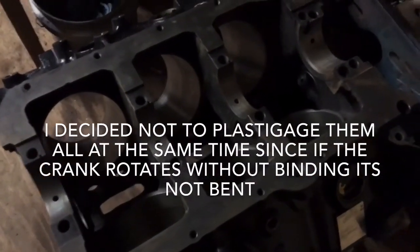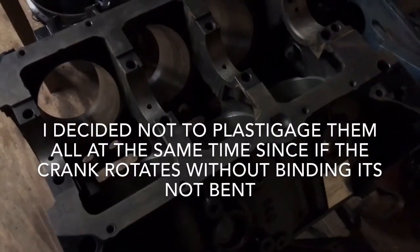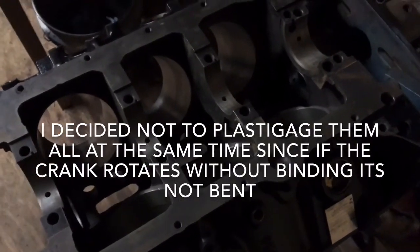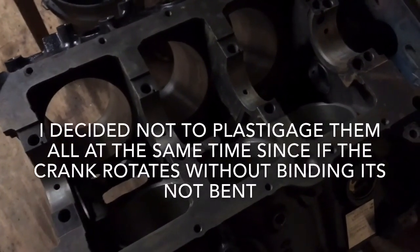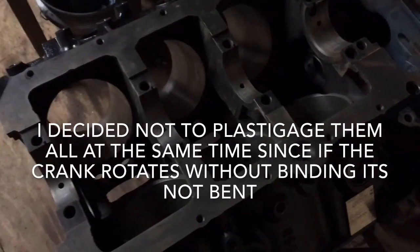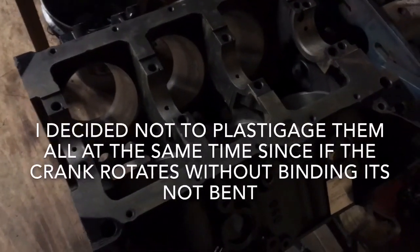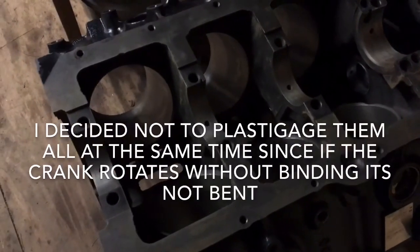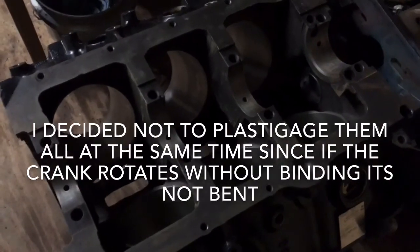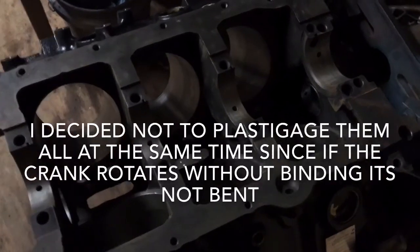The reason I do each one individually first is to find out if the crank is bent. When you do each one, you write down the results individually. Then you do all four again at the same time and check the Plasti Gauge on all four. You should hopefully have the same reading on all four as you did with each individual one. If you don't, your crank is possibly bent — the machine shop is supposed to fix that, but machine shops make mistakes, so it's better to check.